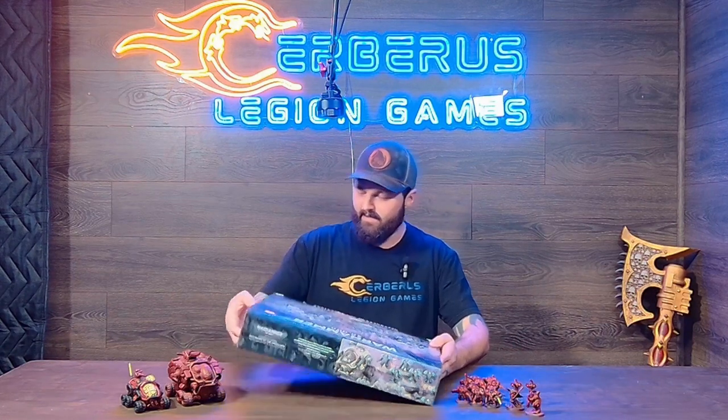Hello, welcome — this is Eric at Cerberus Legion Games. Today we're going to bring you an unboxing video of the new Christmas box for the Votan: the Votan Defenders of the Ancestors. We think this is going to be one of the best-selling boxes in the store. A lot of our community are really looking forward to getting into Votan because of this box, and it has everything — everything in the box is ready to play right out of the box.